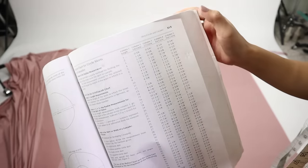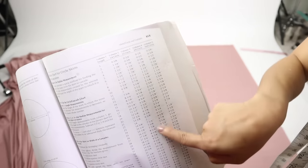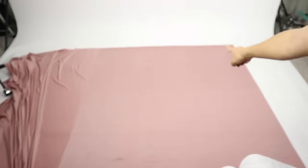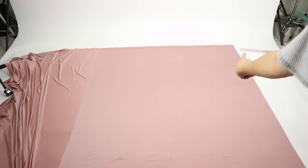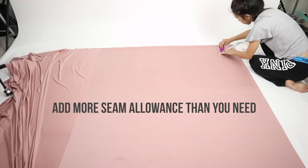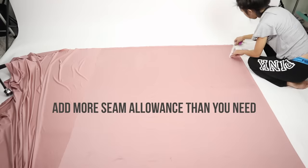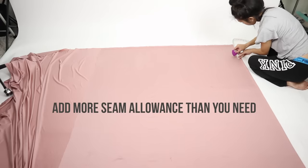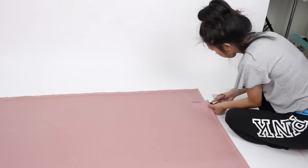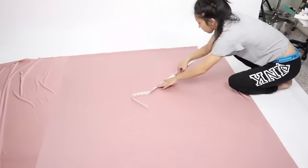On the circle skirt chart you want to move over to the half circle skirt column and then find your waist measurement. Then take that measurement and mark it out starting from one of the folded corners. I recommend you add more seam allowance than you need before cutting the corner out because the fabric is super stretchy. After cutting out the corner, decide how long you want your dress to be and mark out the length starting at the new curve you just cut.